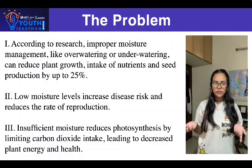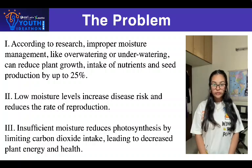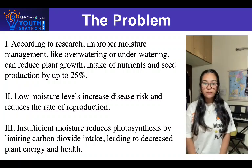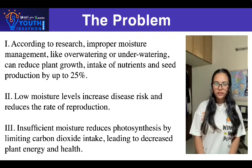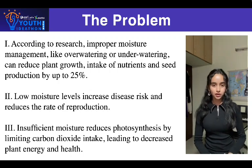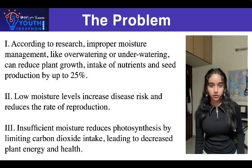Have you ever noticed plants struggling to grow and wondered why? Plants frequently encounter problems such as nutrient deficiencies, diseases, and improper watering, which can be very difficult to recognize early on. With the rise of urban gardening and small scale farming, understanding and diagnosing plant issues is more critical than ever.